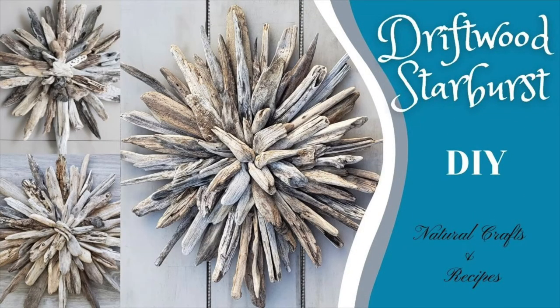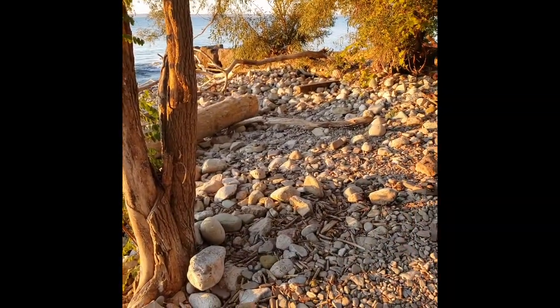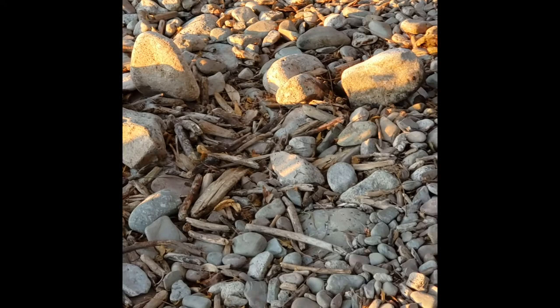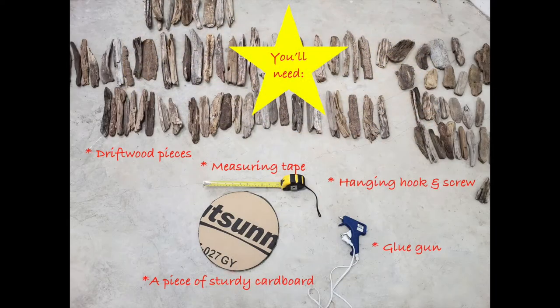Hi everybody, this natural craft is a showstopper. It's a driftwood starburst and all you need is driftwood. So go on out there — streams, rivers, lakesides — and grab some flat pieces but a variety of lengths. I'm going to have tips throughout the whole video so make sure you watch right to the end.